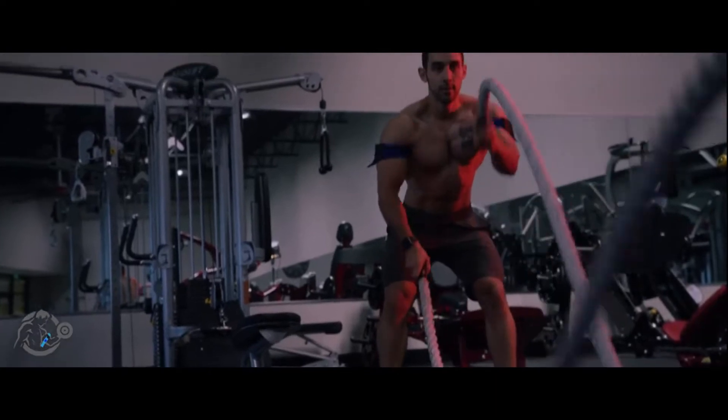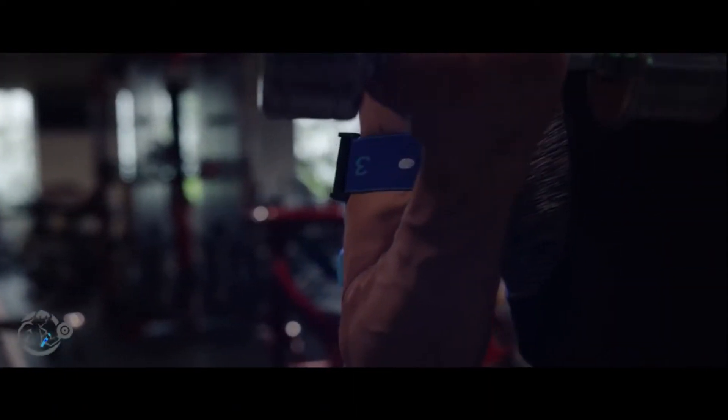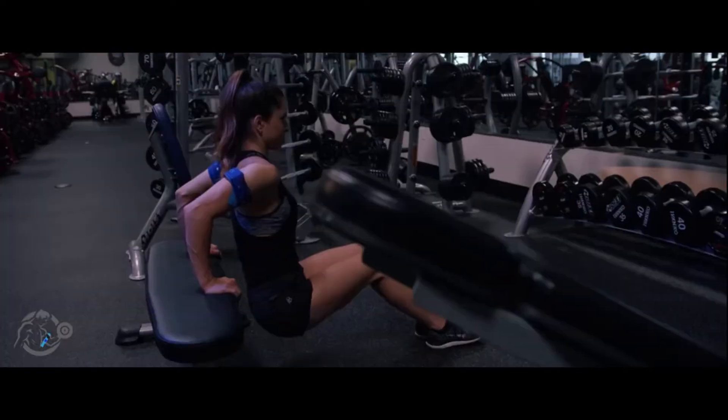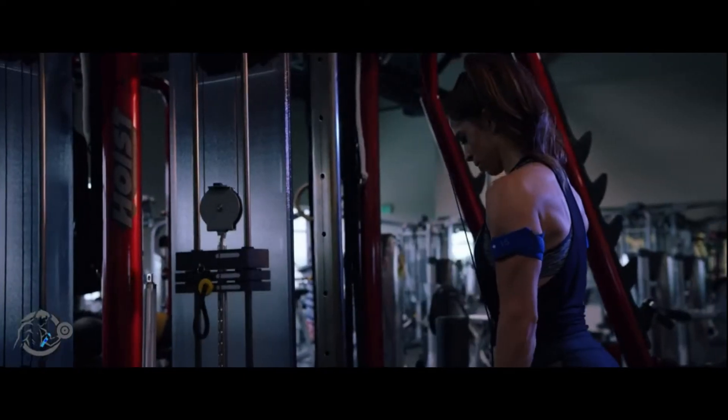The upper body routine, like other workouts, starts with short stretching, running in place, jumping jacks, chain breakers, punching techniques, and arm rotations.